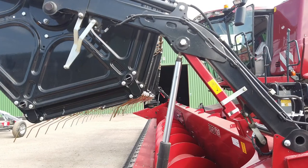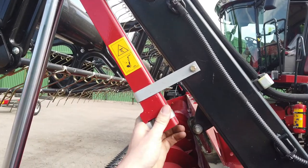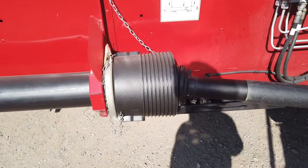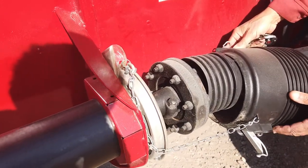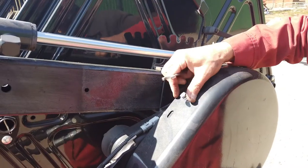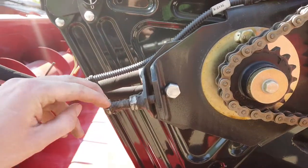Please ensure that before any work is carried out on the header, the real safety latches are in place. Looking at the drive lines, the PTO drives via a factory set slip clutch to the side of the header. From here it drives the auger chain and knife drive belt. The knife drive is mirrored on the right side for the wide headers. The reel is driven by a hydraulic motor and a short drive chain on the right hand side of the header.